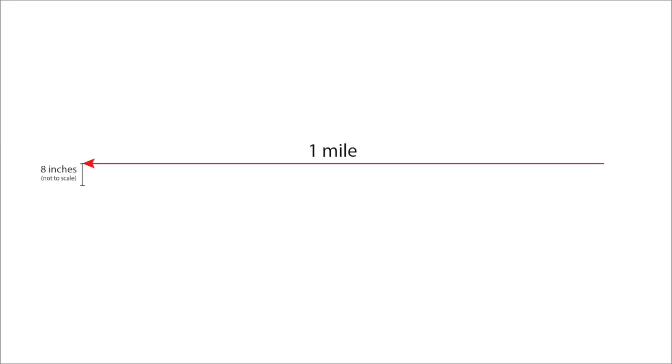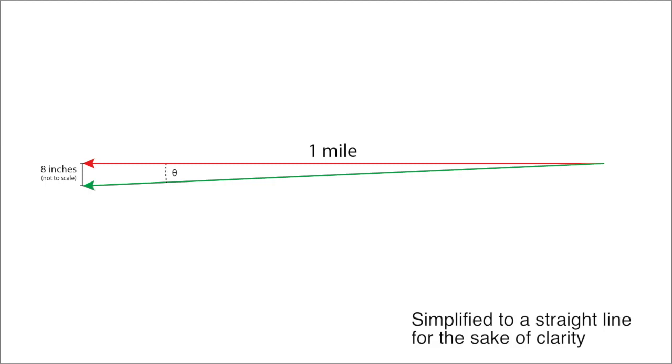Now, the math is kind of complicated, but we can simplify it. The idea is that for every mile traveled horizontally, there should be an eight-inch drop vertically. So we can calculate what the angle is here, and we would say that that's how much tilt we should expect the plane to have at most — which in this case is 0.00723 degrees.